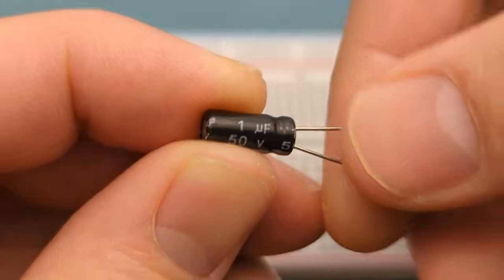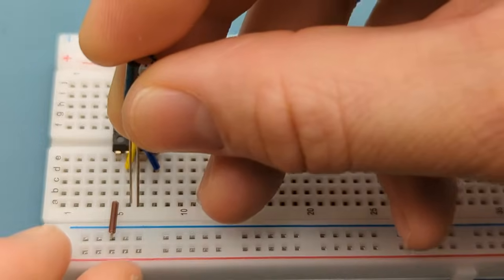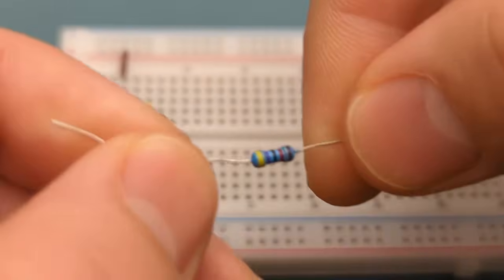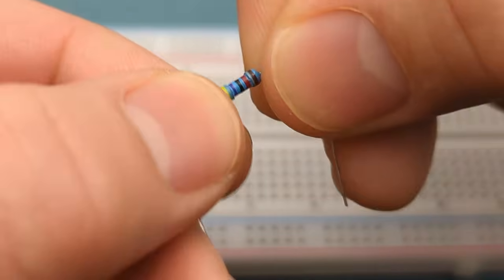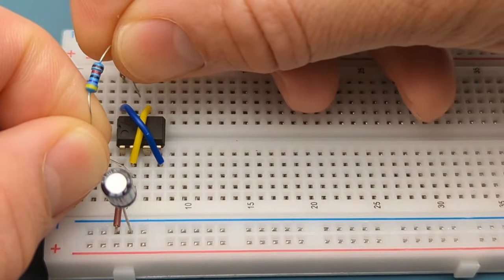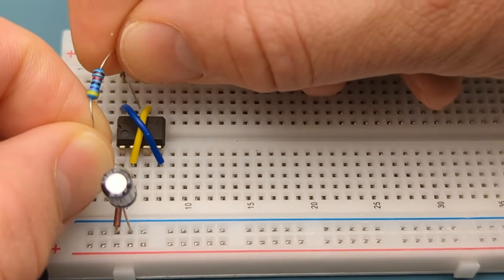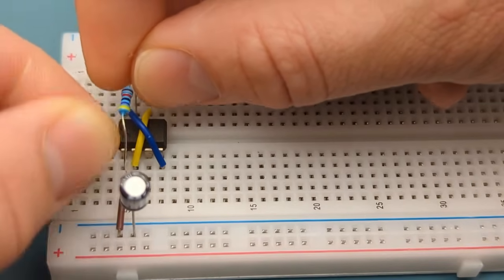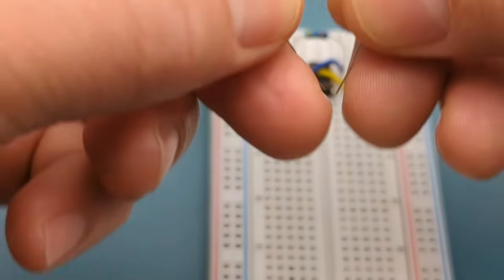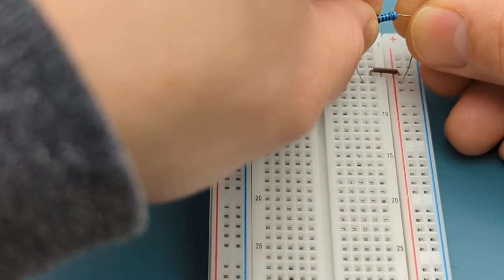Insert a 1 microfarad capacitor into pin 2 (trigger) and the negative rail, with the shorter leg into the negative rail. Bend the ends of a 47,000 ohms resistor and insert it between pin 2 (trigger) and pin 7 (discharge). Bend the ends of a 1,000 ohms resistor and insert it between pin 7 (discharge) and the positive rail.